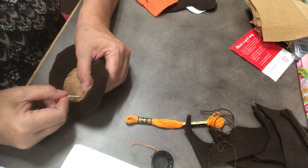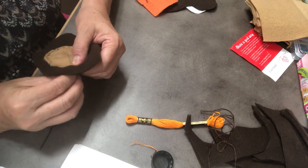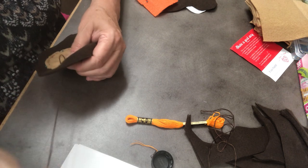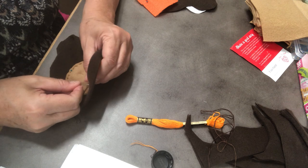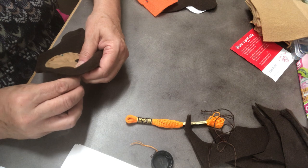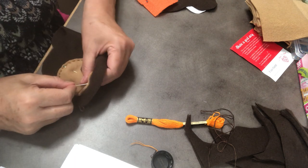So when you're poking your needle in and out, just be aware where your fingers and thumbs are. And even if you prick your finger a couple times, you will get used to it. You'll realize how it feels when you're holding your material and how close it really feels, and you'll get better and better at it.